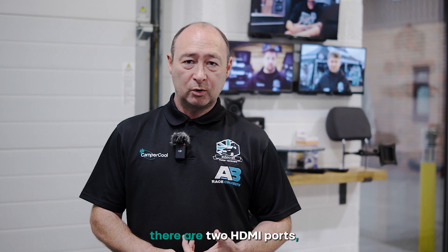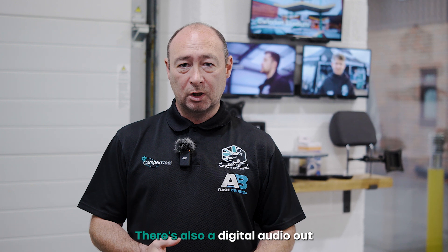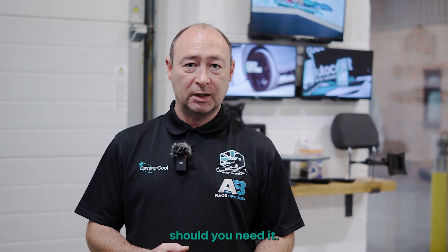Connection wise, there are two HDMI ports, a USB port, your standard aerial and a free sat tuner built in. There's also a digital audio out in case you want to add a little sound bar to improve the sound should you need it.